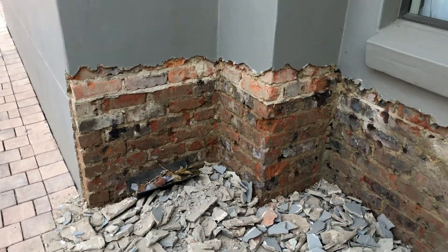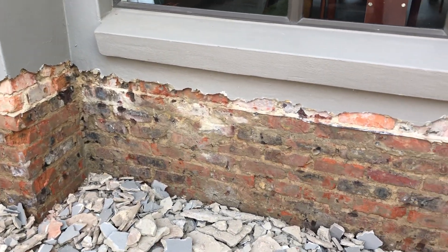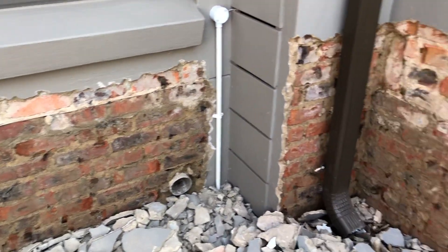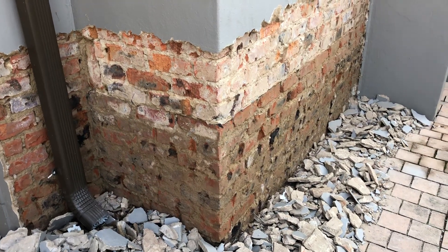The only way is to strip the plaster exposing the brick. We then waterproof the brick and then we put back the plaster which is also waterproof. So you've got a double barrel waterproofing system. Make it a great day and follow us in further videos.